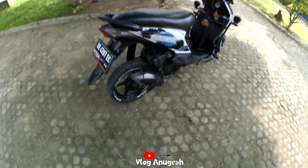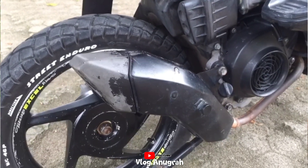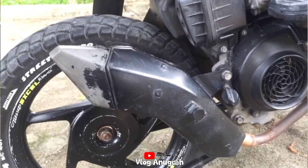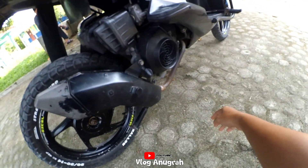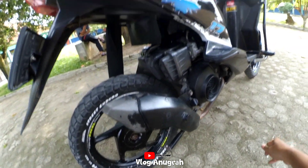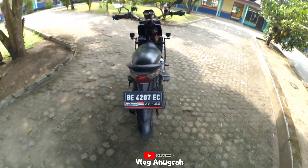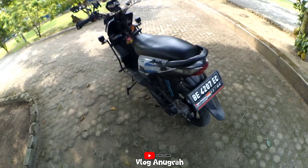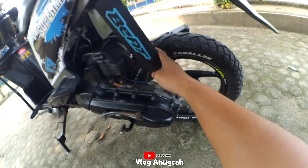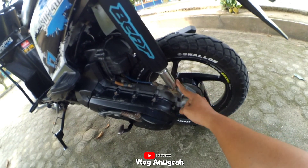Untuk knalpot saya pakai knalpot KLX, warnanya silver tadinya tapi saya cat warna hitam, sudah agak sedikit pudar juga. Lehernya saya pakai leheran bawaan. Lanjut ke shock belakang, saya pakai shock bawaan Beat, saya tambah peninggi belakang 8 cm.